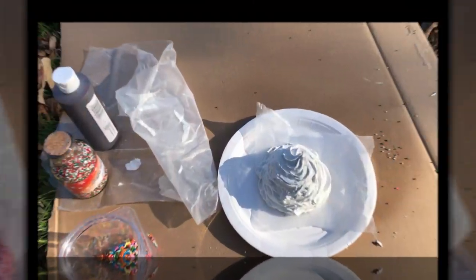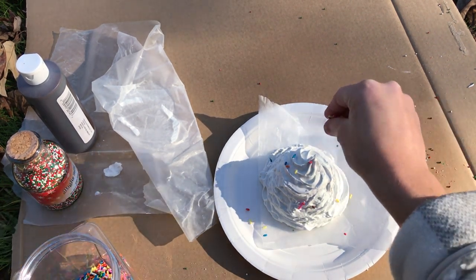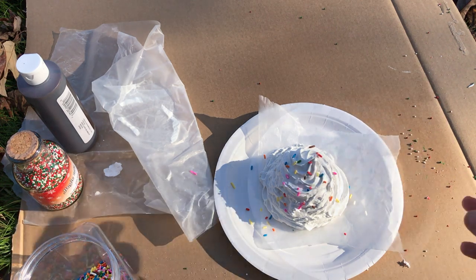This one I actually used for a birthday party ice cream bar, so it doesn't all have to be Christmas themed — you can do really any type of theme for a party or holiday season.